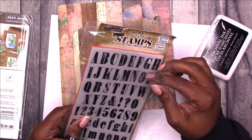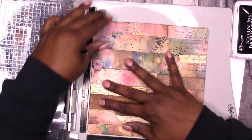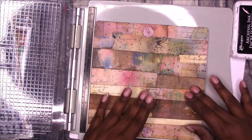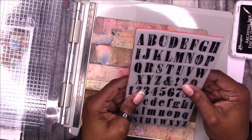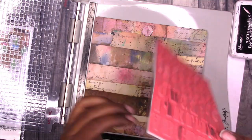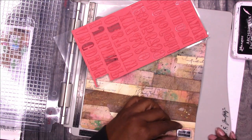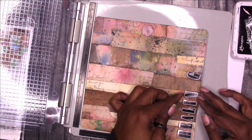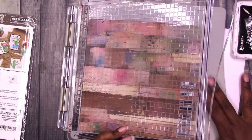Here I'm going to use these alphas from Tim Holtz to spell out 'healing.' That was going to be my word of the year but I kind of changed my mind. I'm using the Tim Holtz stamp platform because I'm sure I'll have to do multiple impressions of the stamp — anytime I feel like I'm going to need to stamp multiple times I use the platform. I'm going to pull off the letters I need and spell out the word healing. For the ink I'm using Ranger archival ink in black. I will try and link to everything I'm using — tools and supplies — in the description box below.